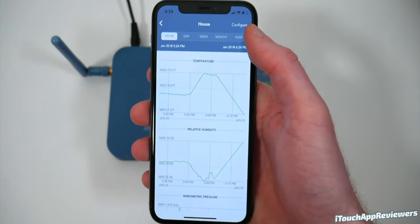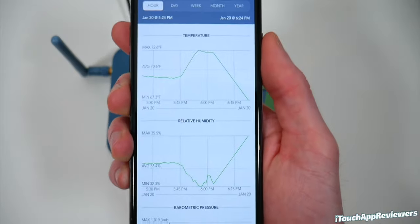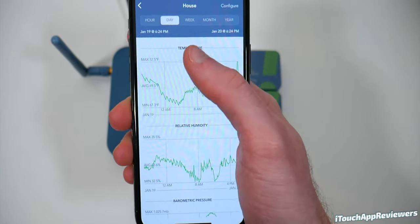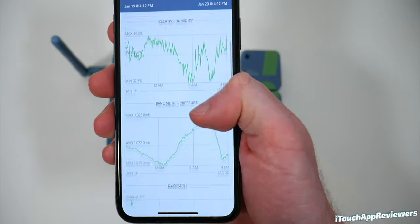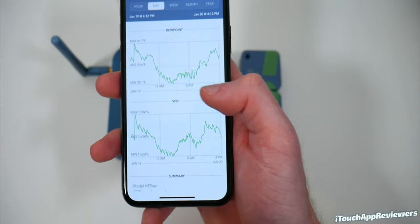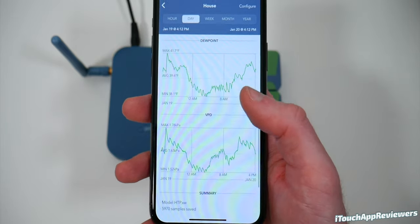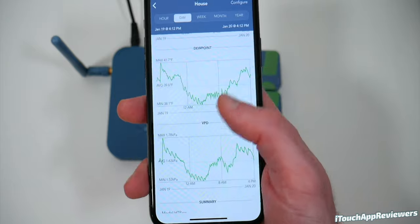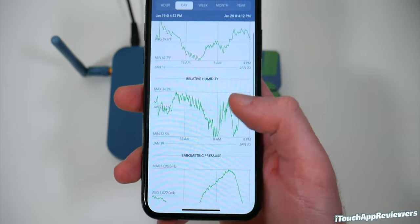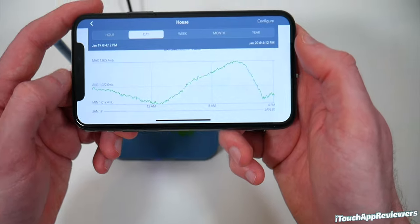Let's go into 'house' and take a look at what has happened throughout the day. The cool thing is you've got hour, day, week, month, and year views. This is the past hour where it was in my house — if I go to past day, it gives even more information. You can see temperature, relative humidity, barometric pressure — you can almost predict the weather a little bit with that — dewpoint, and VPD. Dewpoint and VPD are more for people that are growing plants. The app shows the highs, the lows, and the average in the middle for the day.